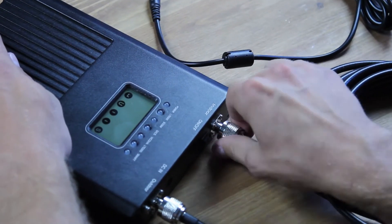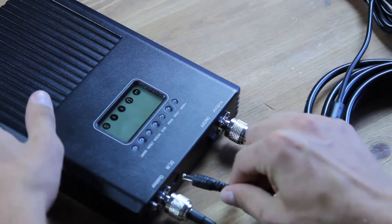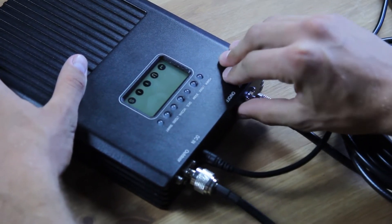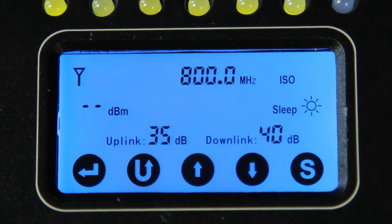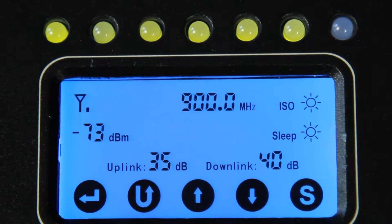As you may see, this amplifier doesn't require any additional wires to be attached to your phone. Everything is ready — you won't need to hire anybody to provide the installation of the equipment. Please note that our amplifiers are able to work within different climate zones, with both high and low temperatures and humidity.